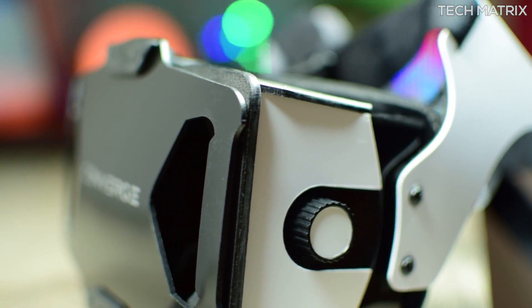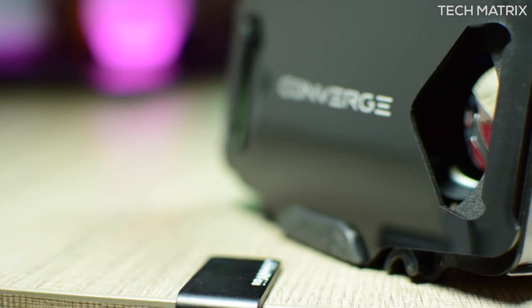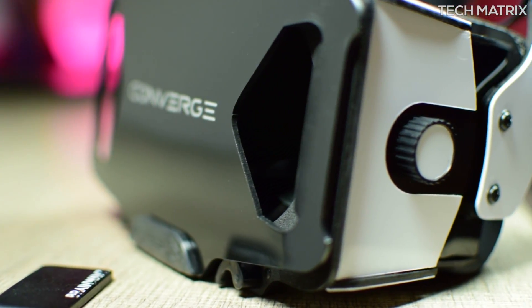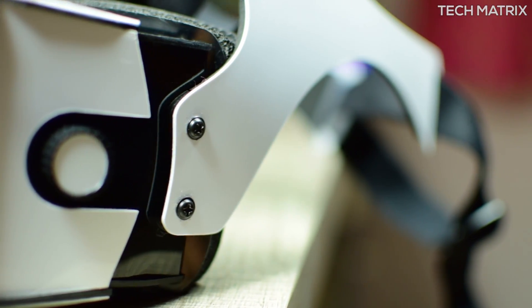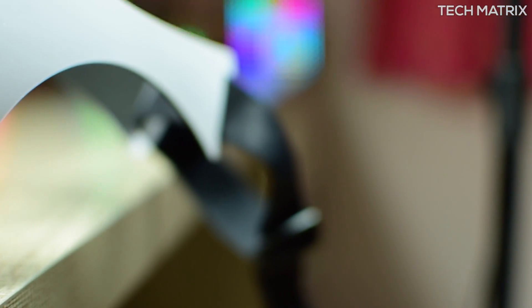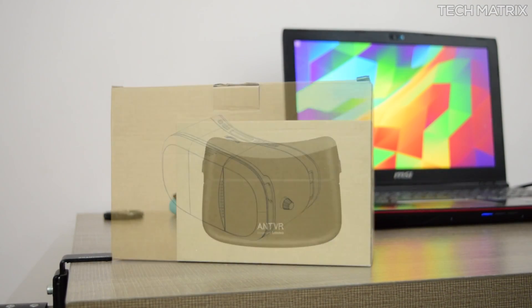However, there are a couple of drawbacks. The headset is handmade and still needs to be polished a bit. At times the lens might pop out, but you could just place them back easily. Other than these, I could not find anything negative, as these are the most comfortable headsets by a distance versus the many VR headsets that I have tried till date.